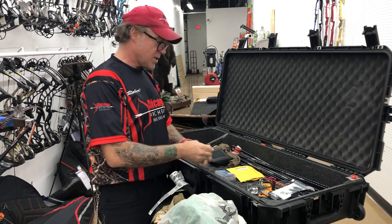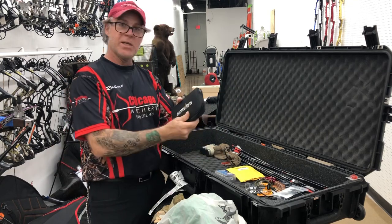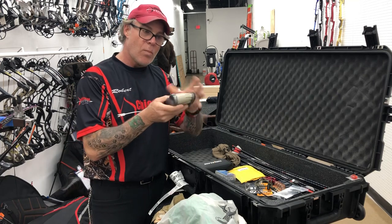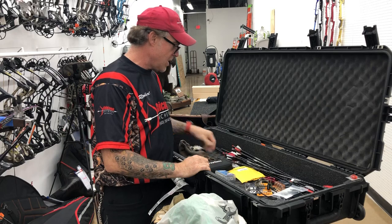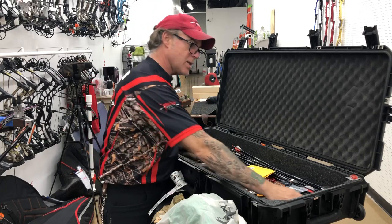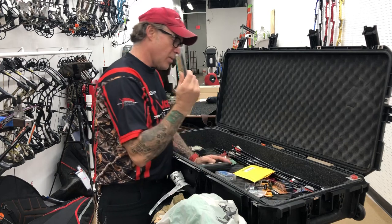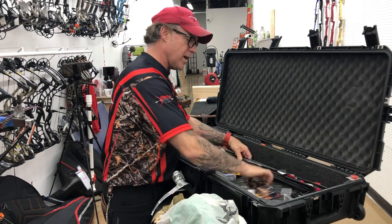I also have any saws, pocket knives or knives, and your kill kit. This is a nice low-profile Eastman broadhead case — love them, I have a few of them. Extra nocturnals, extra broadheads, any of your batteries, and extra blades for your Havalon knife.